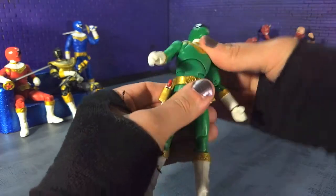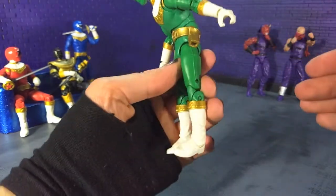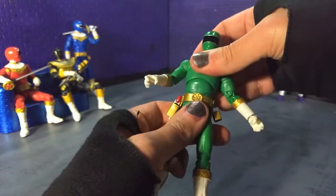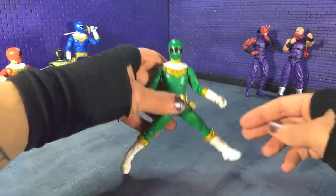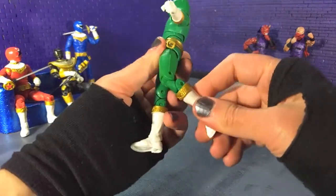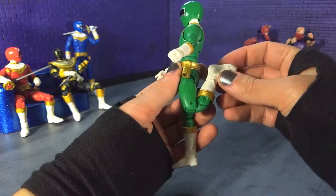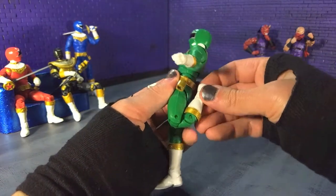We have our ball joint which gives us all sorts of room to go around. We got our crunch, going forward and all the way back. Then we have our hips with mediocre splits — not as good as what we got with Dracozord Evo 3 or Time Force Red, which gave us really good range, so hopefully we'll see more of that in the future.